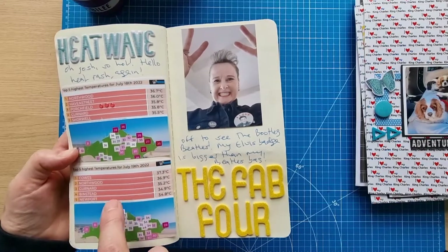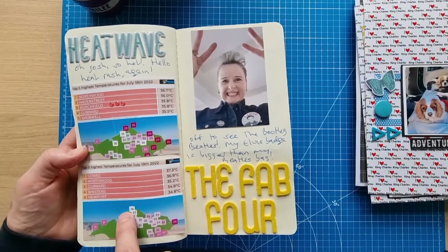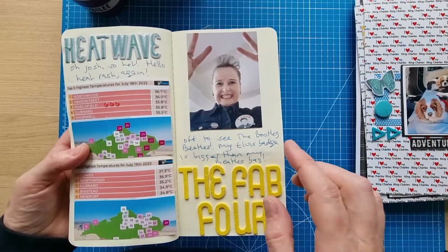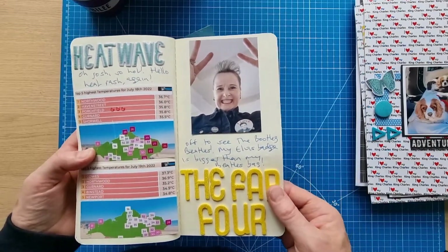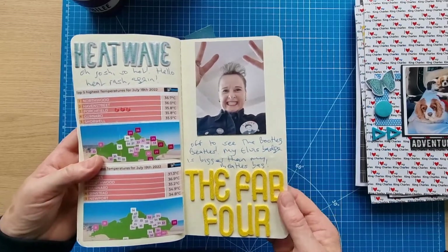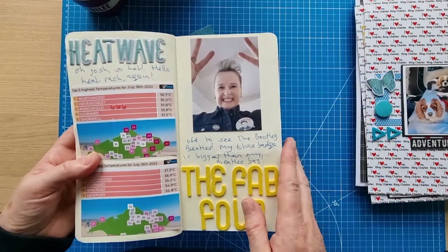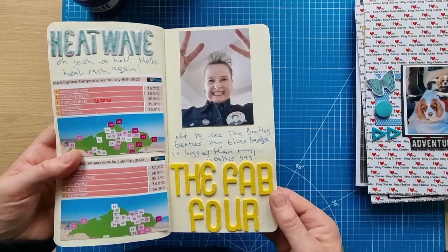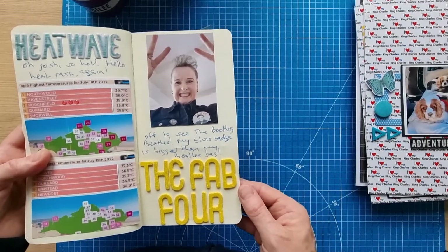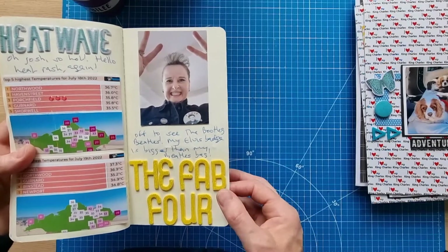I documented the heatwave — on Monday the 18th my village was 35.8 degrees, the third hottest on the island. On the Tuesday I was at the donkey sanctuary and spent most of the day inside the barn. I also got a heat rash, but that's gone now thankfully along with the heat — I'm not one for hot weather.